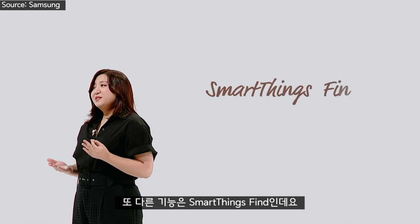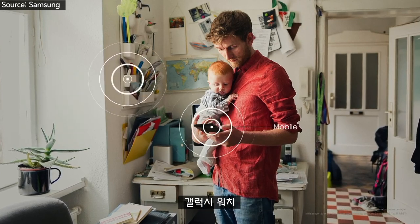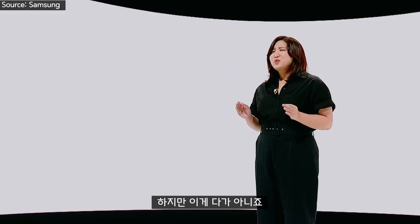The other is Samsung SmartThings Find. Like the name implies, this helps you locate Galaxy phones, watches, and even buds. And now I can use my phone while using my TV as a second screen with DeX.